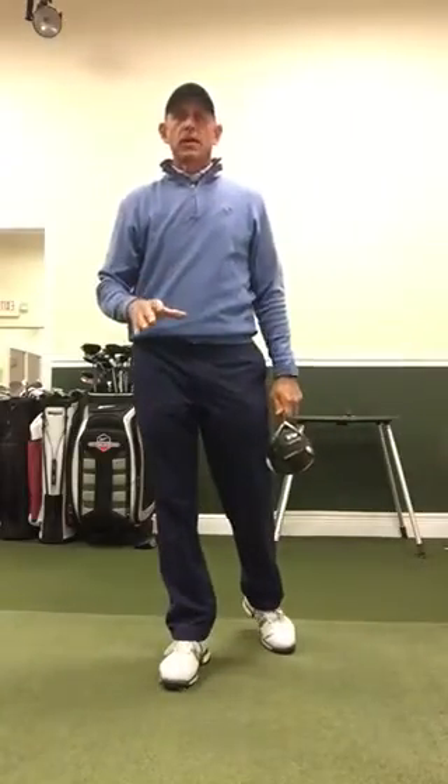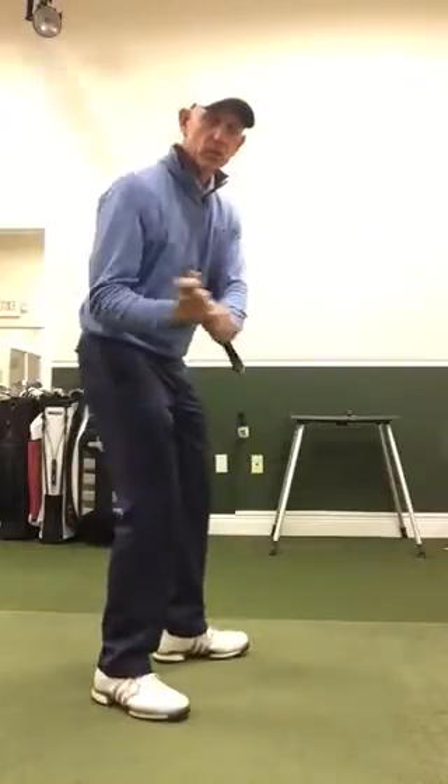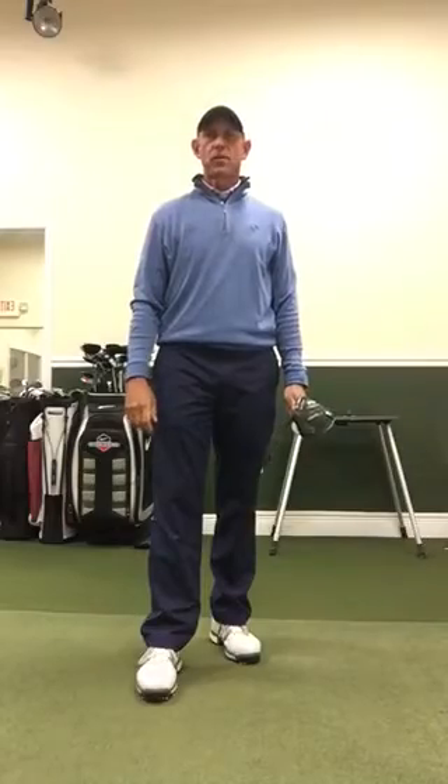So to hit the ball farther: at address, get some spine tilt back, and on the way down swing more from in to out, and watch the ball go a lot higher and a lot farther down the fairway.